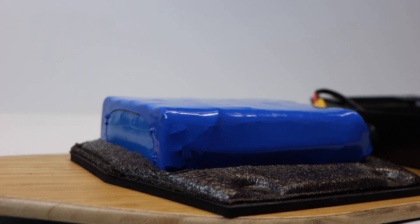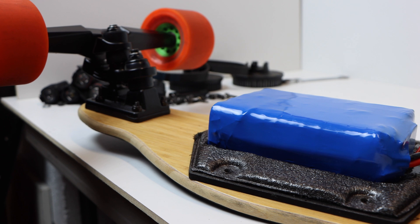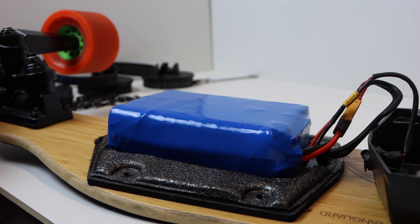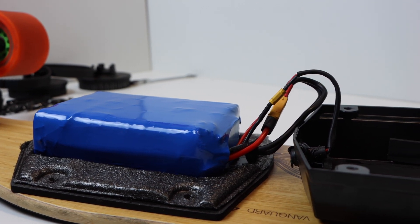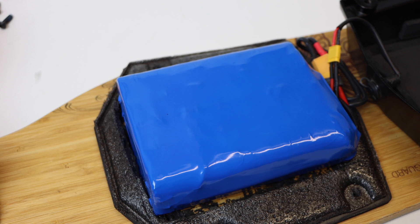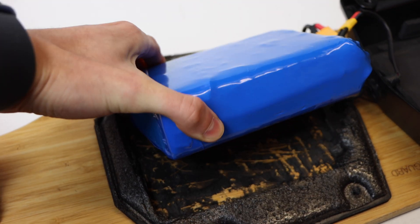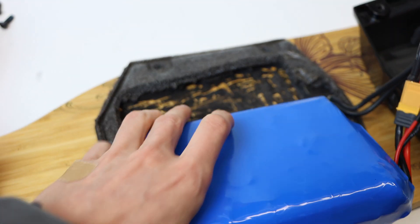The battery pack on this build is an upgrade from our last Boosted tutorial. This one is a MoliCell P42A 21700 battery pack in a 10S2P configuration at 302 watt-hours, giving us a great amount of range. We purchased it from eSkateAlex as a custom-made battery pack — if you're looking for a custom battery for your electric skateboard or portable EV, he's a great option. We'll leave a link to his Instagram in the description.